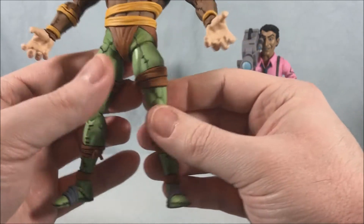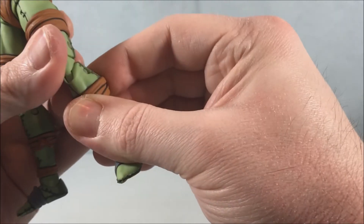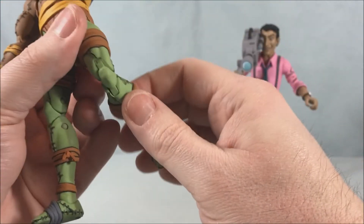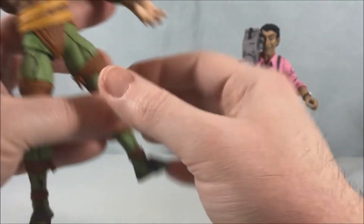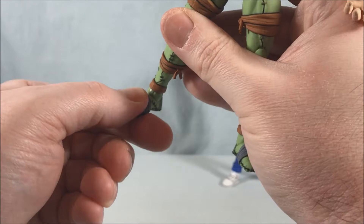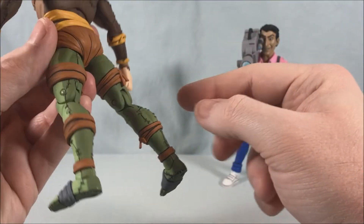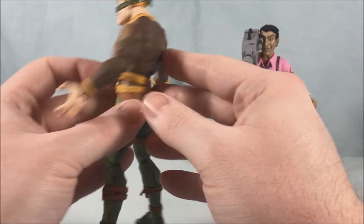There's a nice bit of motion in the hips, but be careful with the paint cracking. He has double-jointed knees — a little tight but they will move pretty well. He does have a hinge and a rocker in the ankle, and then he's got that nice two-toned color scheme for the animation characters that they always do, and it works well.